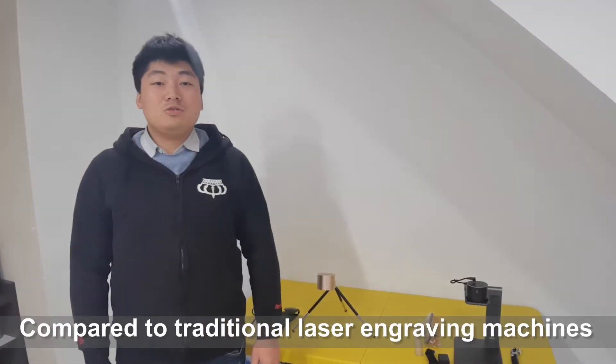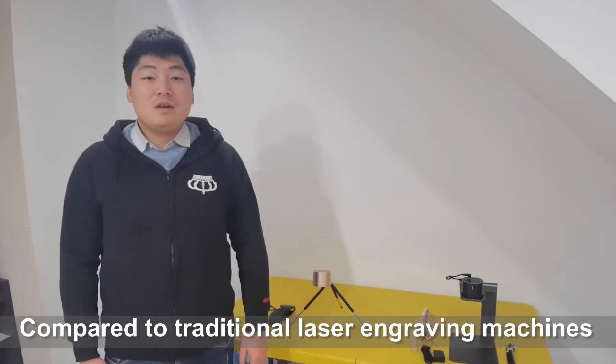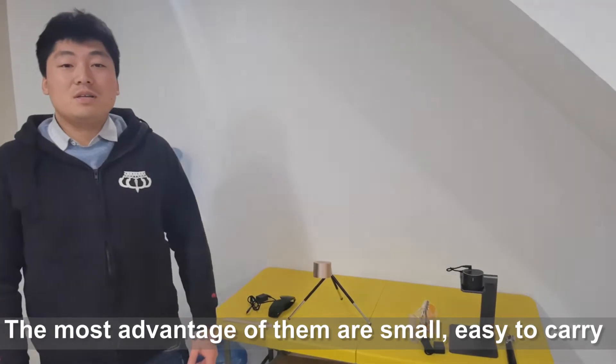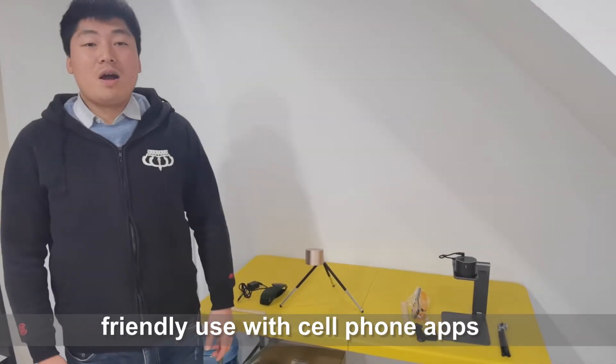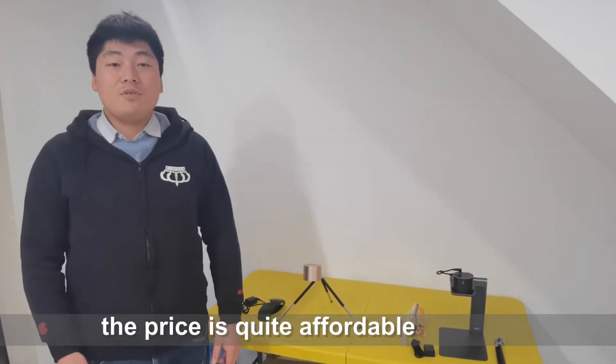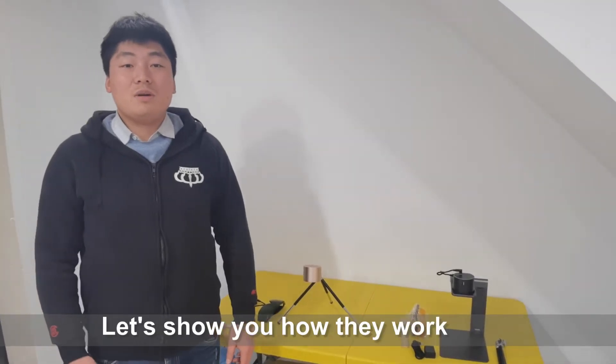Compared to traditional laser engraving machines, the most advantages of them are small, easy to carry, friendly use with silicone apps, and most importantly, the price is quite affordable. Let's show you how they work.